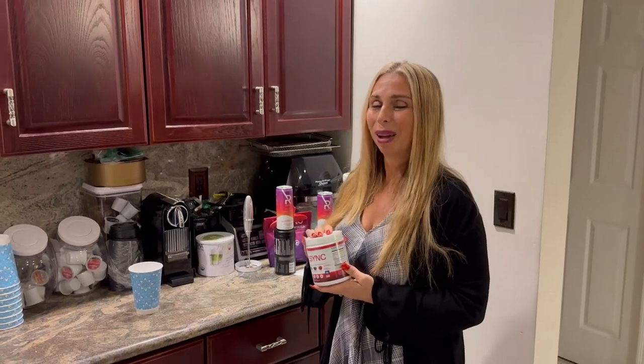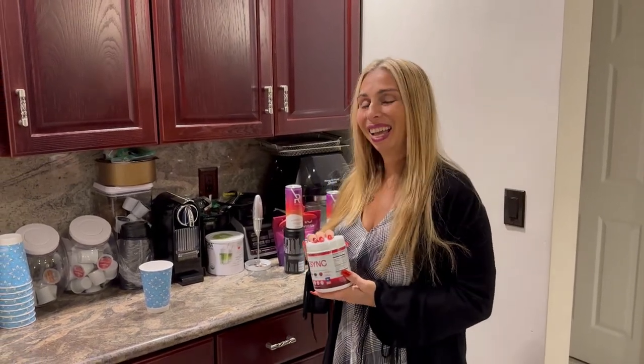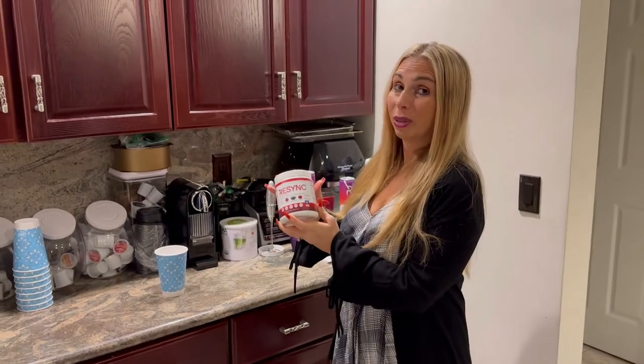Hi, this is Stacey Tillemi, and I'm the founder of The Complete Herbal Guide, and today I want to tell you about Re-Sync Recovery.